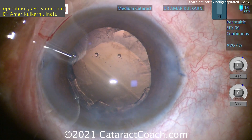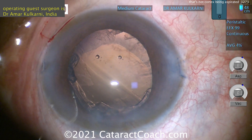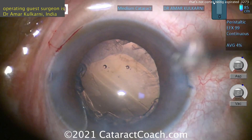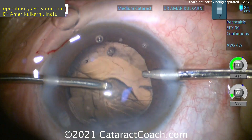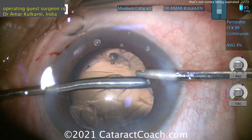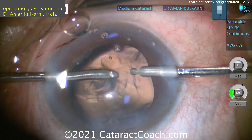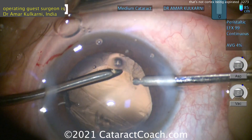This looks like HPMC — hydroxypropylmethylcellulose. You can still try to clean up some of the cortex now, or you can put the CTR in. The catch with the capsule tension ring is that if you put it in, it can also trap some of this cortex in the capsule bag at the equator. Because that outward force of the CTR is going to push this cortex out towards the lens equator or lens periphery.